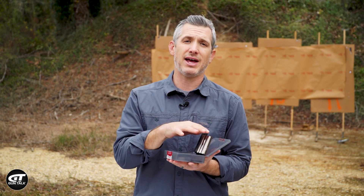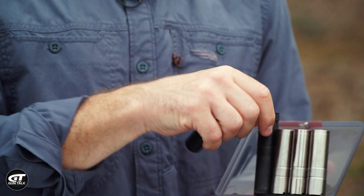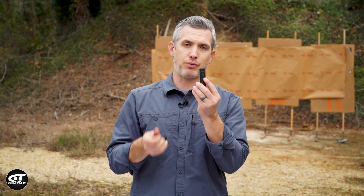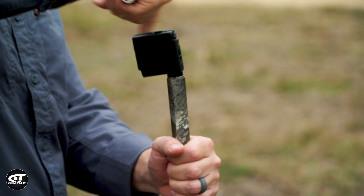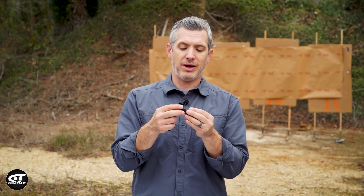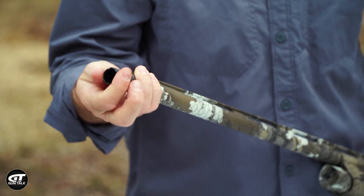It also comes with a full set of choke tubes — five tubes in this set. You have two extended ones: improved cylinder and modified. These are easy because you just use your hands, you don't have to use a choke wrench. The Benelli does come with a choke wrench, which is actually a pretty nice one, but for out in the field this is kind of nice to have. Put one in the gun, put one in your bag for your hunting bag.